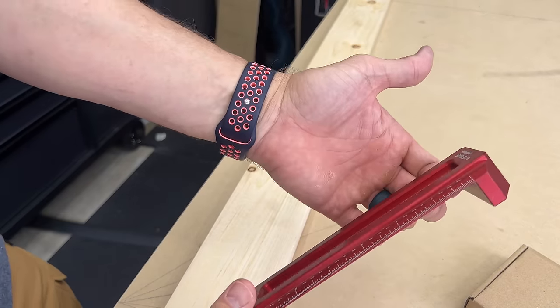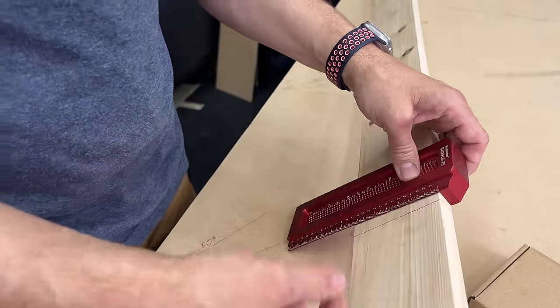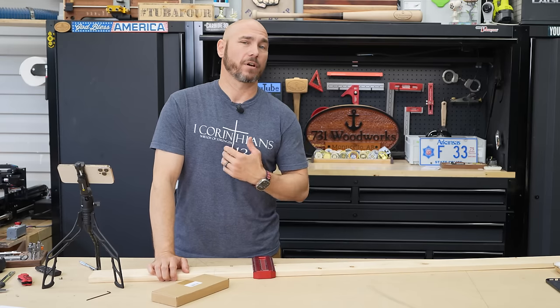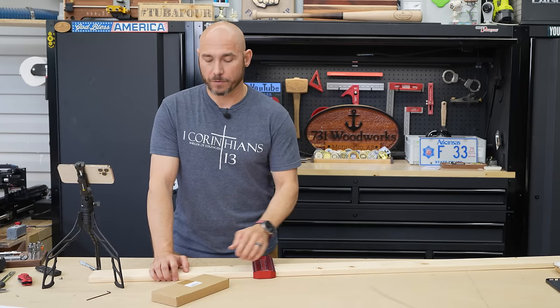Next up is the saddle T-square. One thing I love about the saddle T is the fact that you can mark two sides of the board and have that line carry all the way over. The pre-drilled holes in a saddle T-square also help you draw parallel lines on your work, and you can get very precise with this if you so choose.